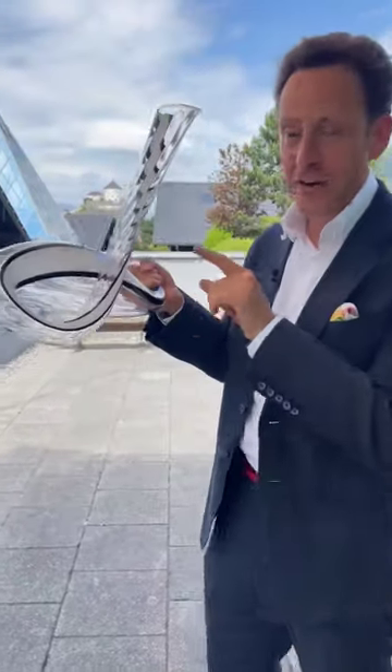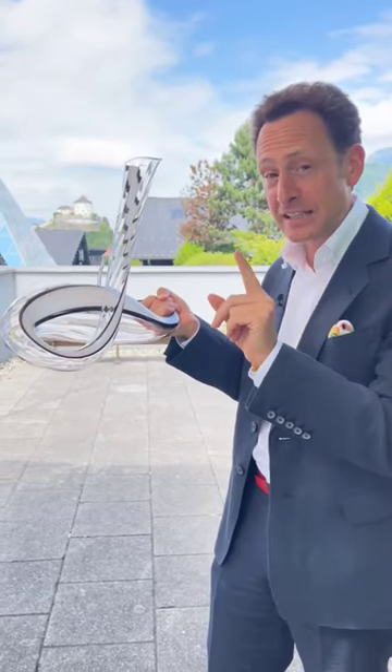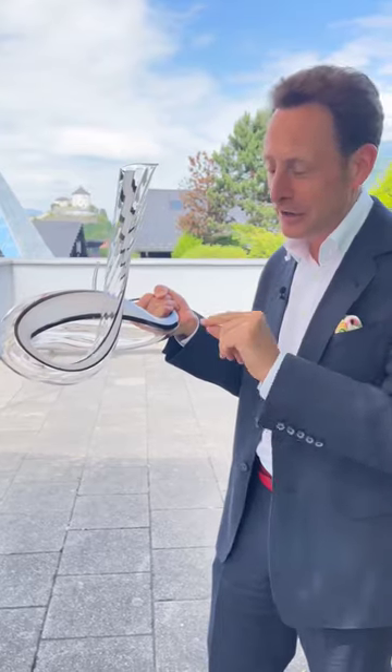Introducing to you today the Riedl Mamba Decanter, to me one of the most beautiful decanters ever made by the skilled glass makers from Riedl in Kufstein, Tirol. Today I'm going to show you how it works.